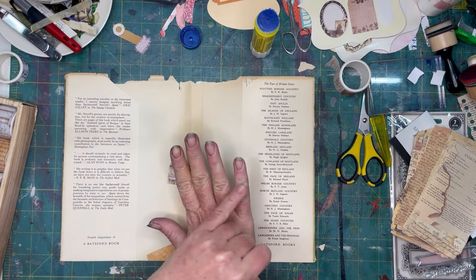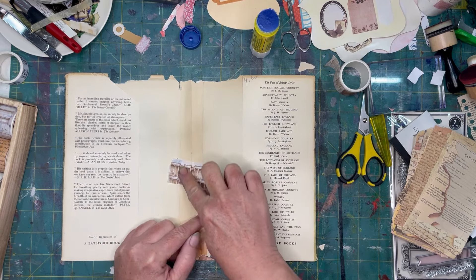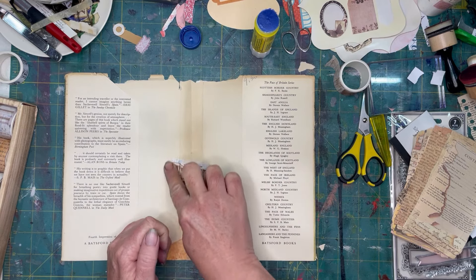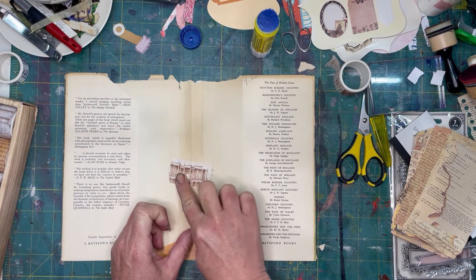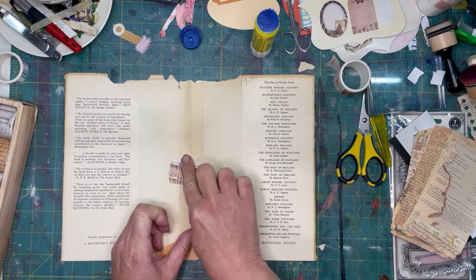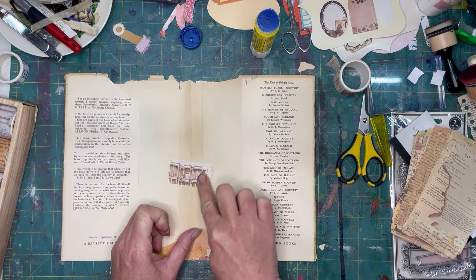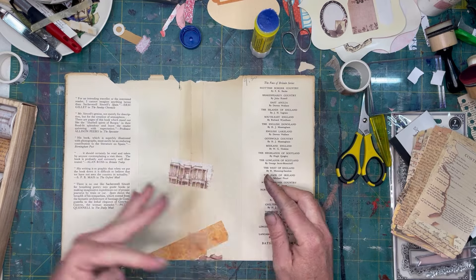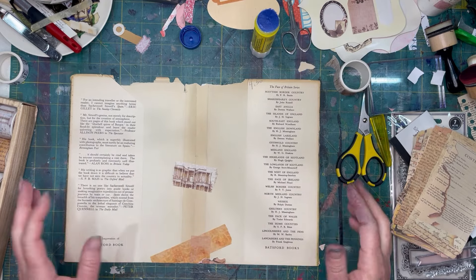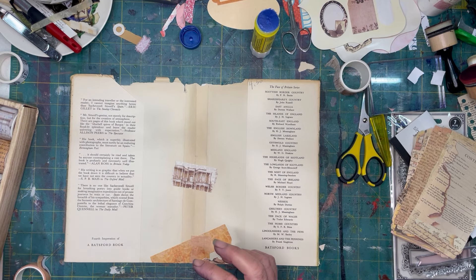You'll notice my nails are very stained. I was doing some things with grapes yesterday. My parents brought over I don't even know how many pounds of grapes, so I've been processing through them. I actually ended up cooking down quite a bit yesterday and filled my entire dehydrator to make some grape roll-ups.